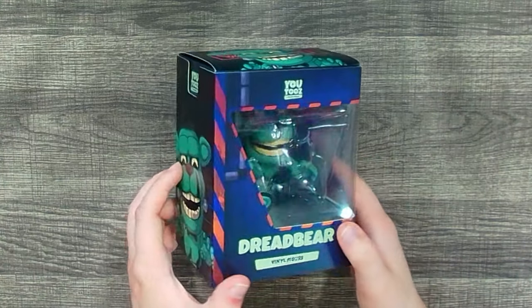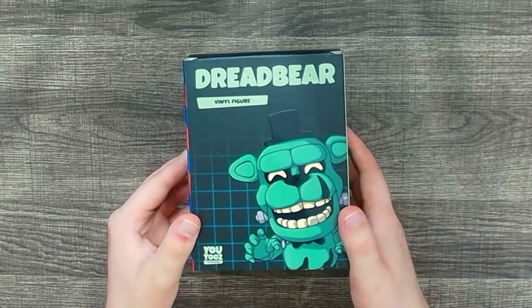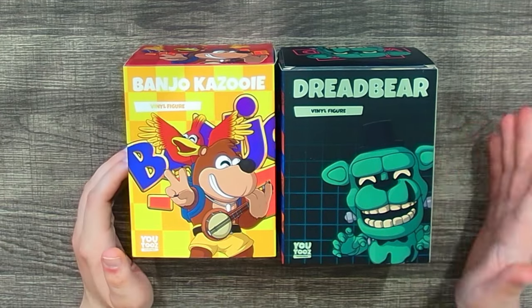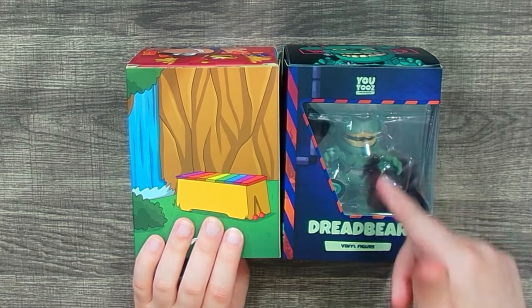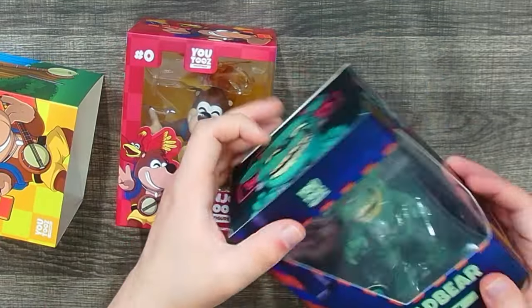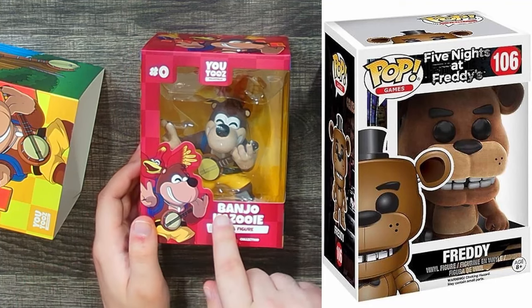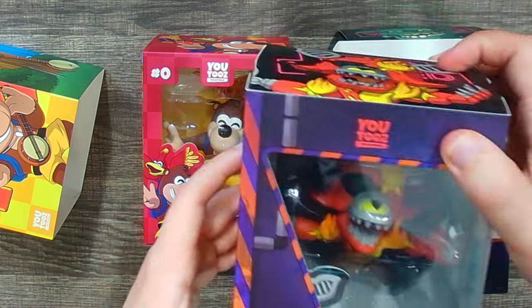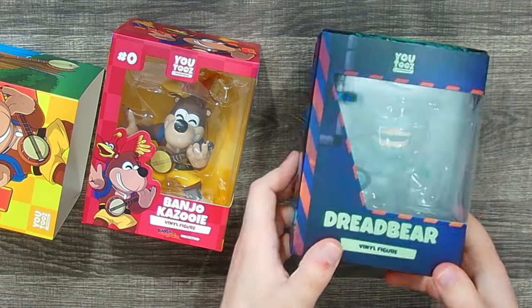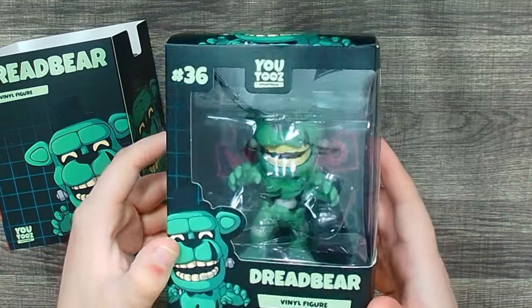Let's kick things off with Dread Bear. Before we crack into the figure, let's appreciate the box for this Help Wanted wave — it's got the logo off to the side. I'm not a big fan of the new YouTooz sleeves. On the back of the sleeves they've added a window so you can see inside without removing the sleeve, but I find them a bit weird. I think they were trying to set themselves apart from Funko Pops, but I just don't really get the point.